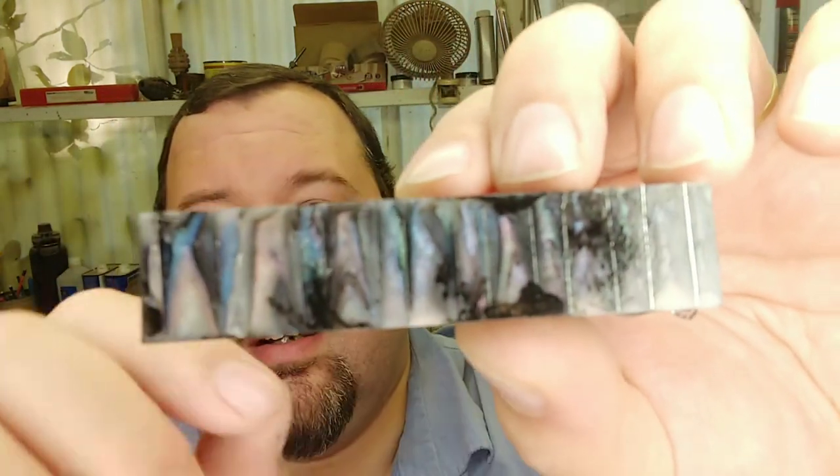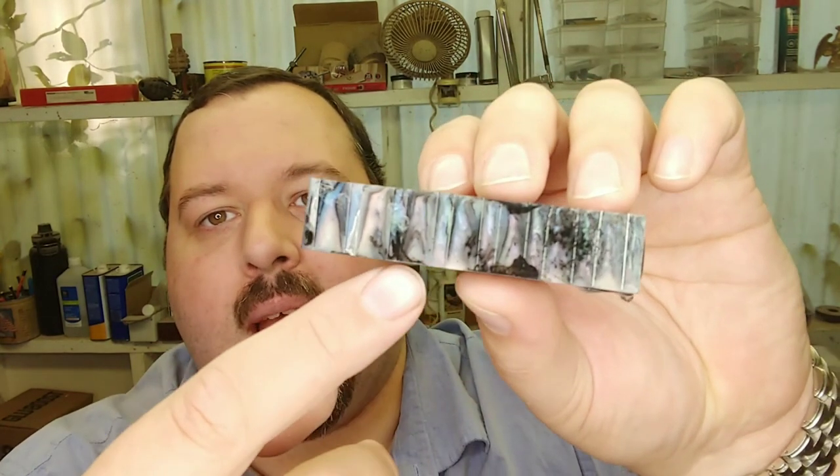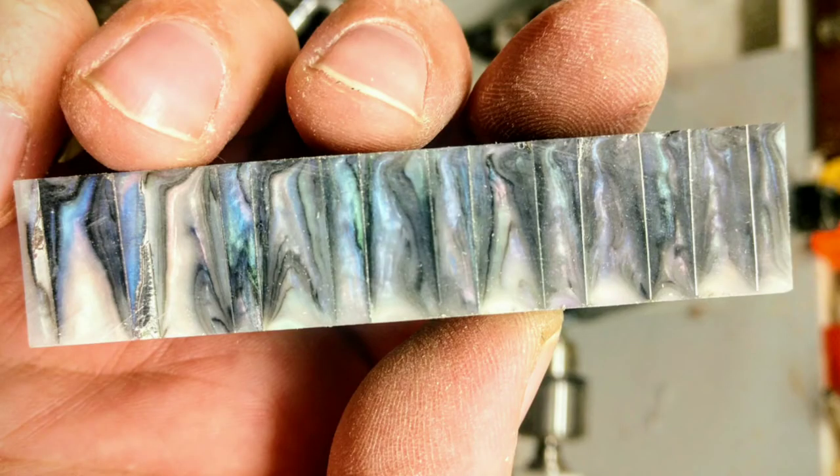You can see all those little sections where the black kind of rose back up and through — it looks super awesome. You can probably see it better in the photo, so I'll just impose the photo here so you can check out those sections of black rising back up through. It gives it a lot more of a shell look, I think, because it thinned out those black lines and really brought out that shell quality. It looks really neat — I can't wait to get this turned up, and I hope it turns out well so I can get you guys those other two blanks.